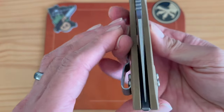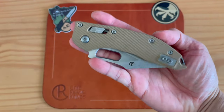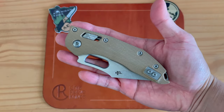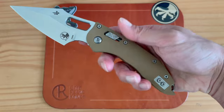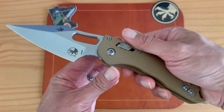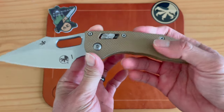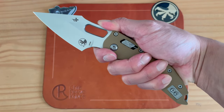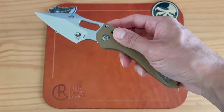This is actually a redesigned pocket clip. Let's open it up — the blade is absolutely centered and has a really good heft to it. I believe it comes in at about five-point-something ounces.